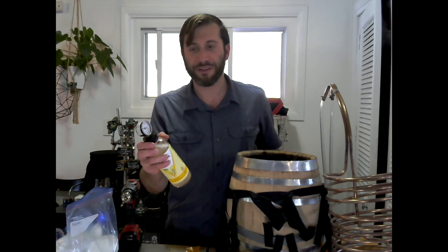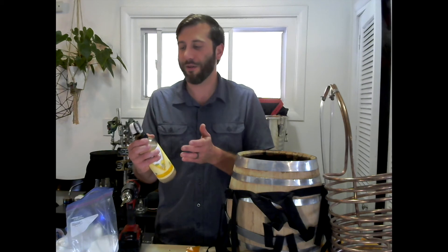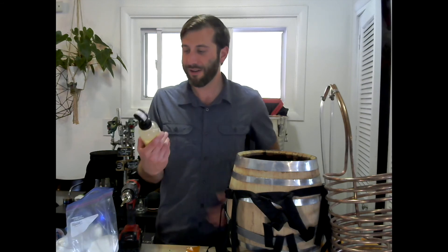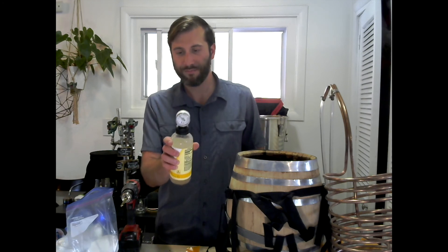I think somebody could use it with their secondary fermentation. You can figure out what psi you like so that it doesn't blow up when you open it, and then you can just cut it off when you hit that level on the gauge. I think that might be a good option for people that do a lot of bottling. Try it out.